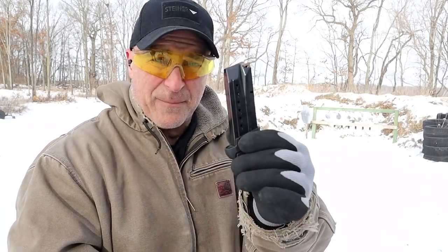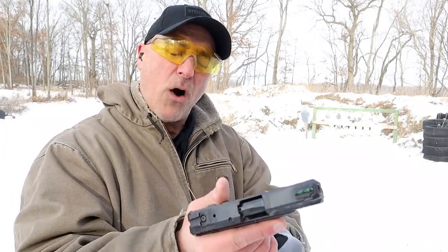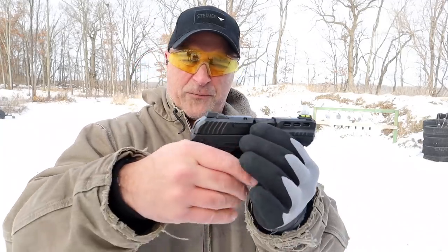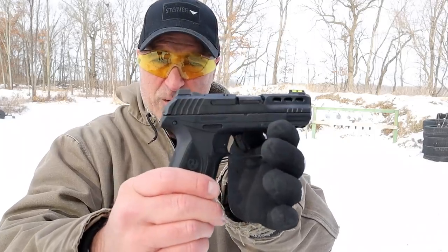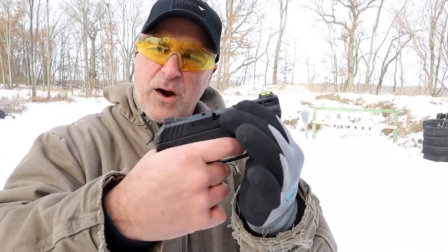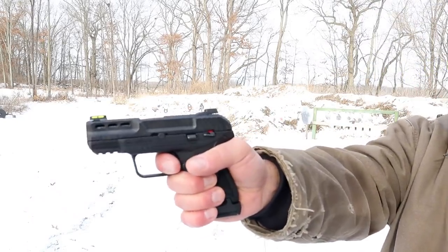It has a 15 round mag in 380 and a 10 round mag loaded with 11 rounds — 23 and a half ounces, so it kept it down. Ruger created this for holster carry. They call it a light rack, but it's a bit larger than many of the pocket 380s and that is intentional. It's a light rack — very lightweight spring, trigger right around five to five and a quarter pounds with a reset.